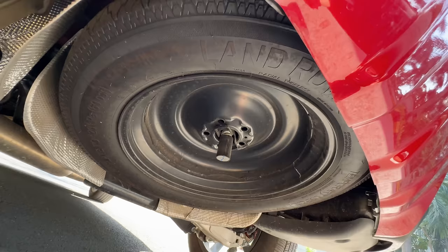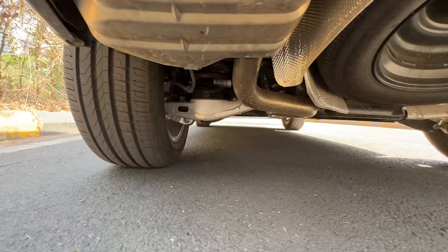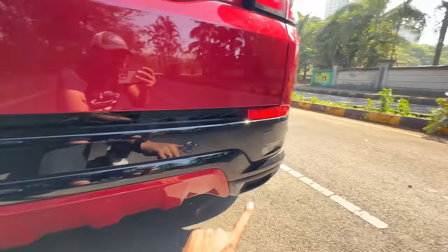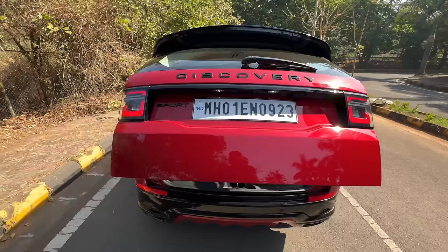Let me show you the underbody — that's the exhaust. It gets dual exhausts on the left side. The spare wheel is not an alloy and appears to be a smaller size. The underpinnings are nicely done — Land Rover gave it a diffuser treatment here, though it's mostly cosmetic. There's a towing hook as well. Before opening the boot, the rear camera also gets a spray function to clean it — that's kind of cool.